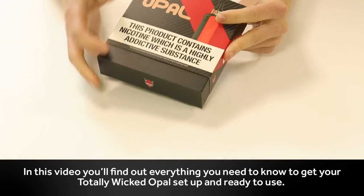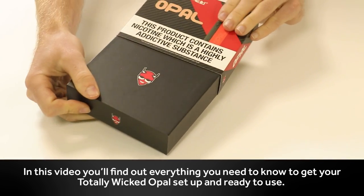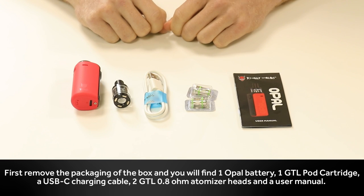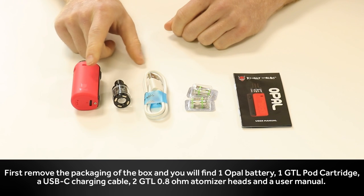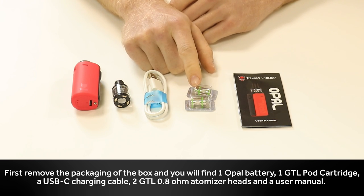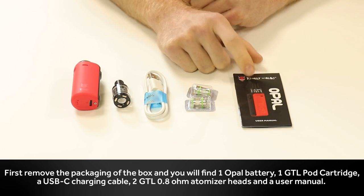In this video you'll find out everything you need to know to get your totally wicked Opal set up and ready to use. First, remove the packaging from the box and you'll find one Opal battery, one GTL pod cartridge, a USB-C charging cable, two GTL 0.8 ohm atomizer heads, and a user manual.